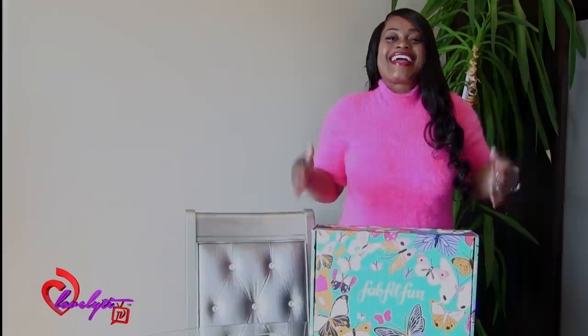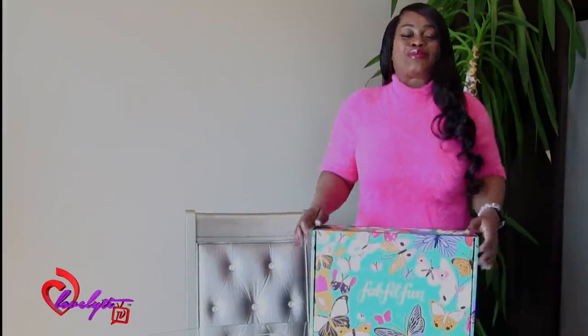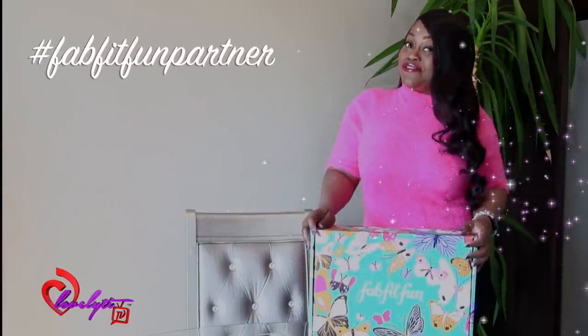Make sure you guys have your tea cups ready because you already know this tea is piping hot. Hey, tea sippers! I hope you guys are doing good today. I just wanted to let you guys know that I'm an official partner of Fab, Fit, and Fun.